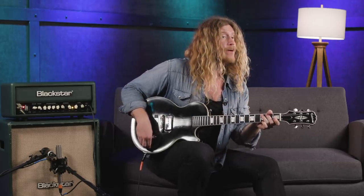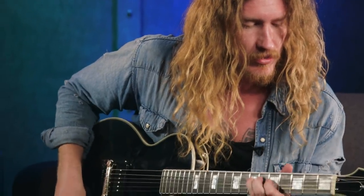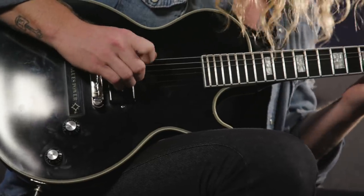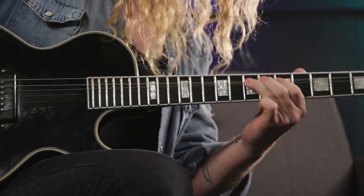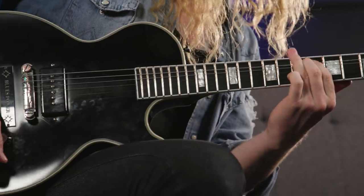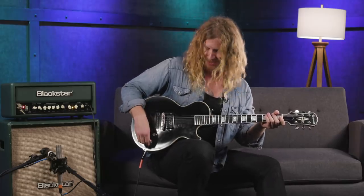Now if I bring that all the way up, I'll start all the way up and go all the way down — and then you kind of get your woman tone.